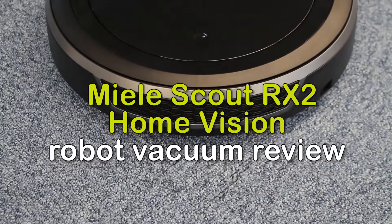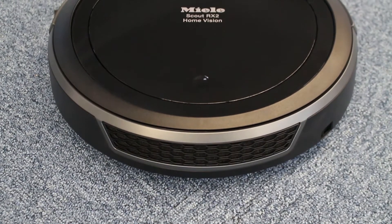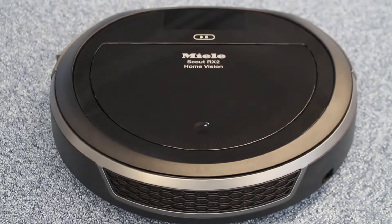Hello, here is the review of the newest meal, ScoutRx2 Robot Vacuum, HomeVision Edition.